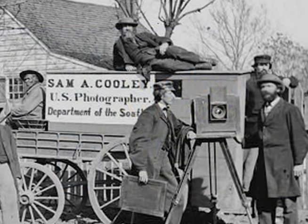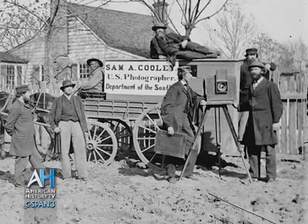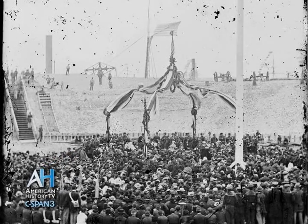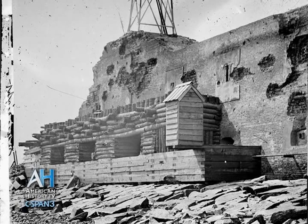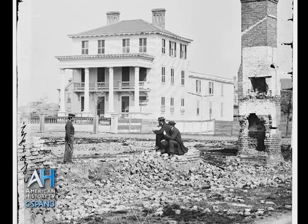In April 1865, the U.S. government's Department of the South sent photographers to document a flag-raising ceremony at Fort Sumter in Charleston, South Carolina. That fort was held by the Confederate Army during the Civil War, but was recaptured by Union forces as the war drew to a close. The photographers also documented numerous scenes of the city badly damaged by war and fire.